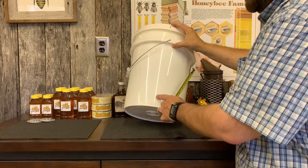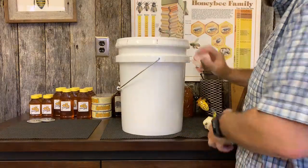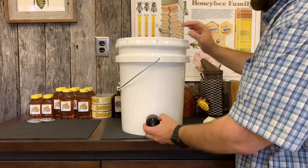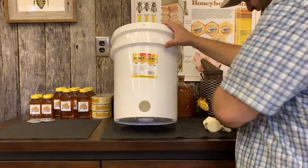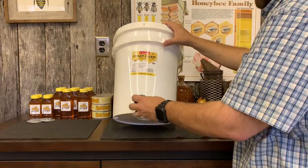Then you're going to drill your hole right into the bucket using your hole saw with a standard drill. This bucket's pre-drilled so it's going to show you how it looks when you're done, but you're going to drill that hole with your hole saw.